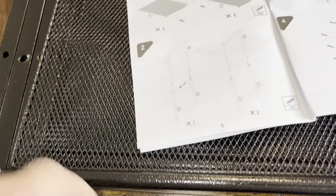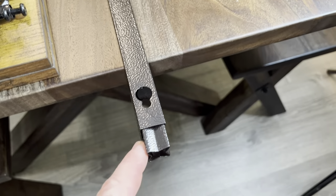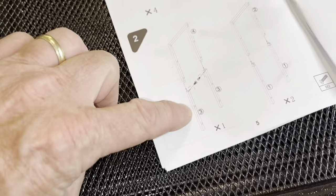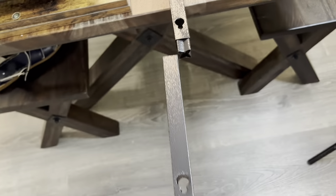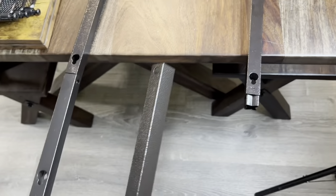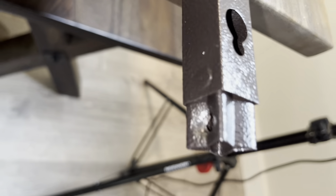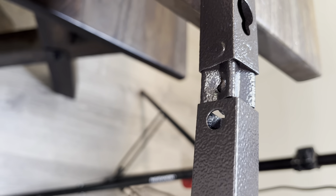Now, what we're going to do is, as shown here, take this number four — which has these things sticking out that the other ones don't. So that's what the number four one is. We're going to take these number threes and screw them in here. The number threes are going to go on just like that. And you know you've got it lined up — see the hole there? There's only one hole right there that it lines up with.